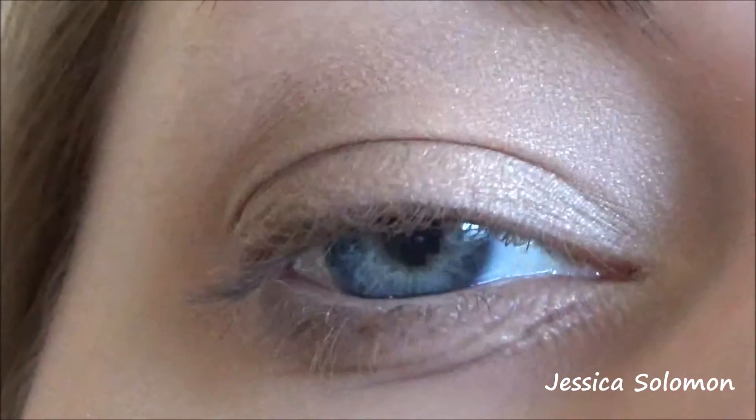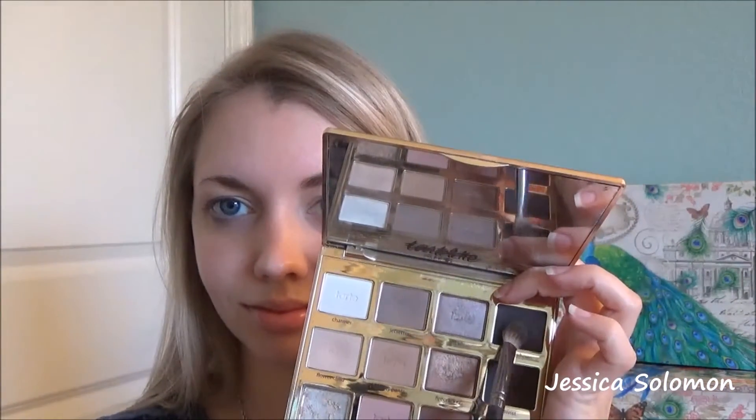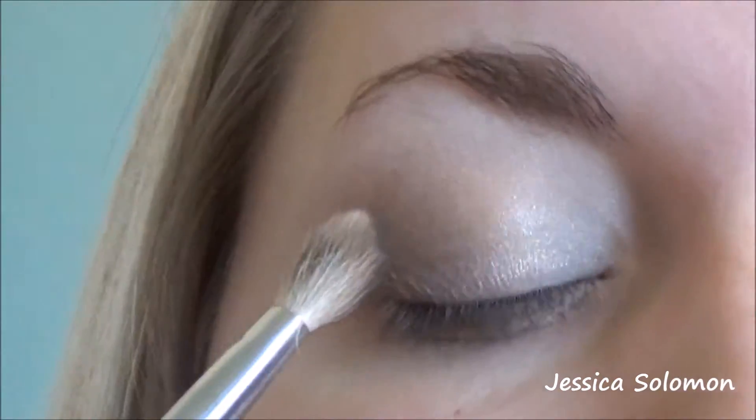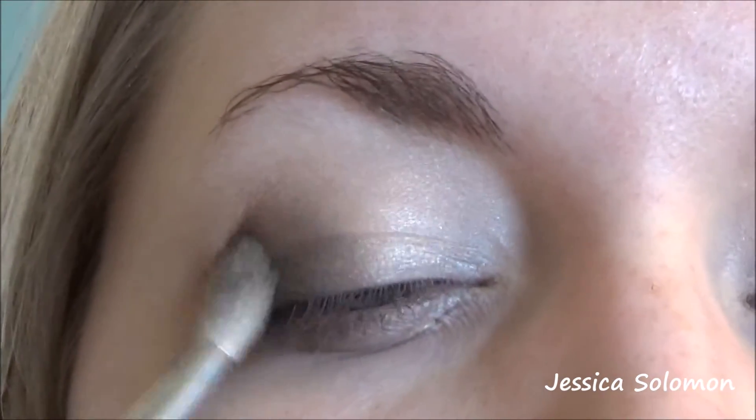This is the other eyelid — I'm so sorry it's so close, it was not supposed to be like that. Next up we have Smoke Show, and we're just going to use the same brush we did previously. This is the part where it really gets smoky.